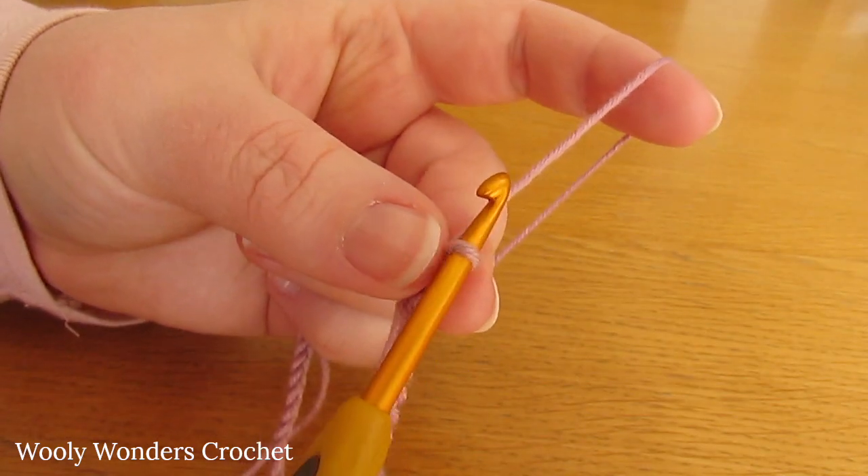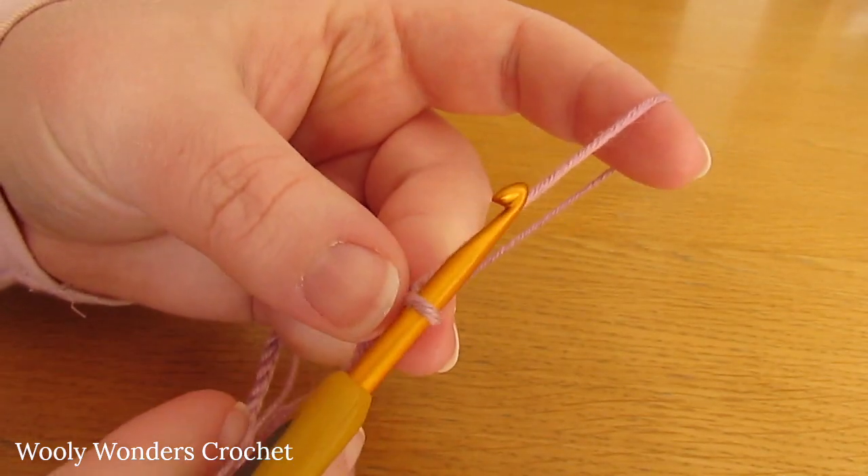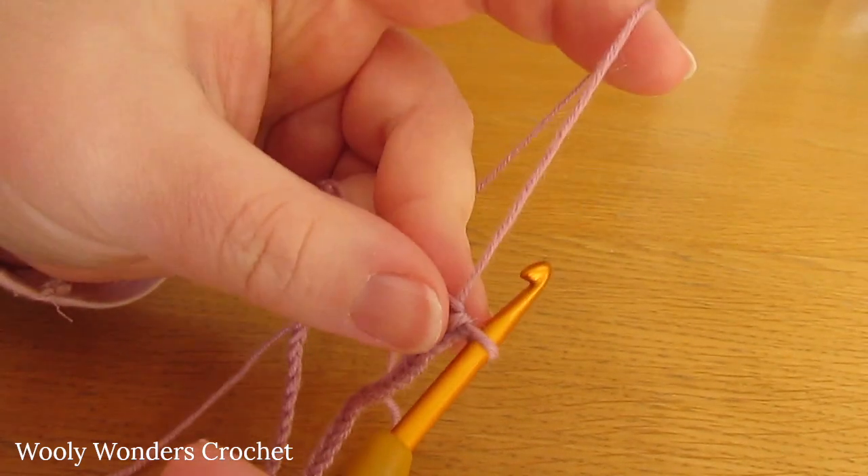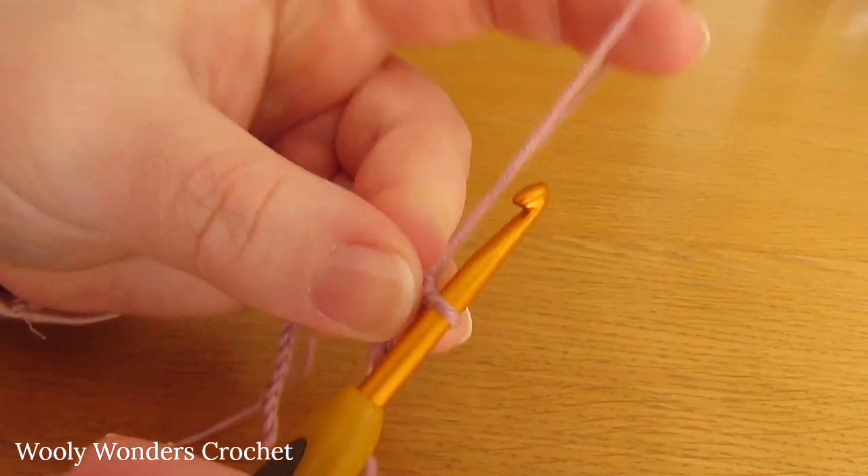Before you begin round 1, I would definitely recommend quickly going back and double checking that you have no twists in your chain. If you don't, we can move on to the first round.